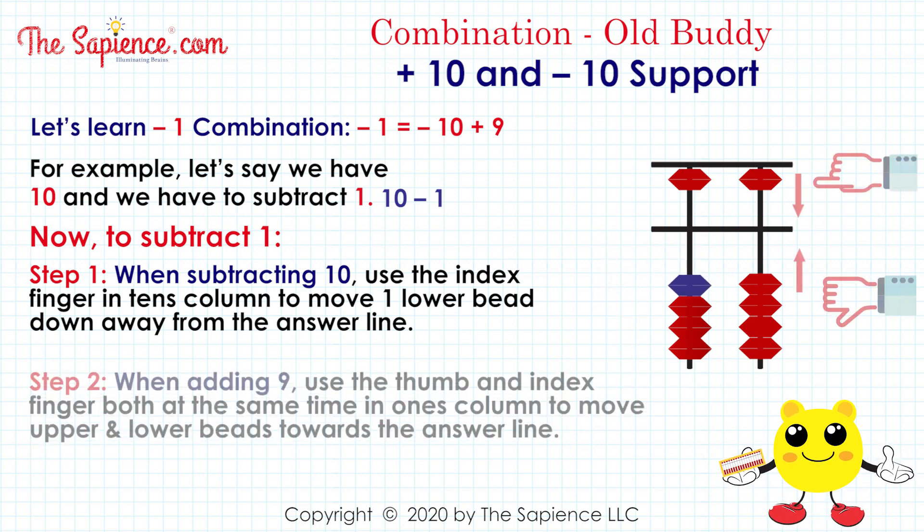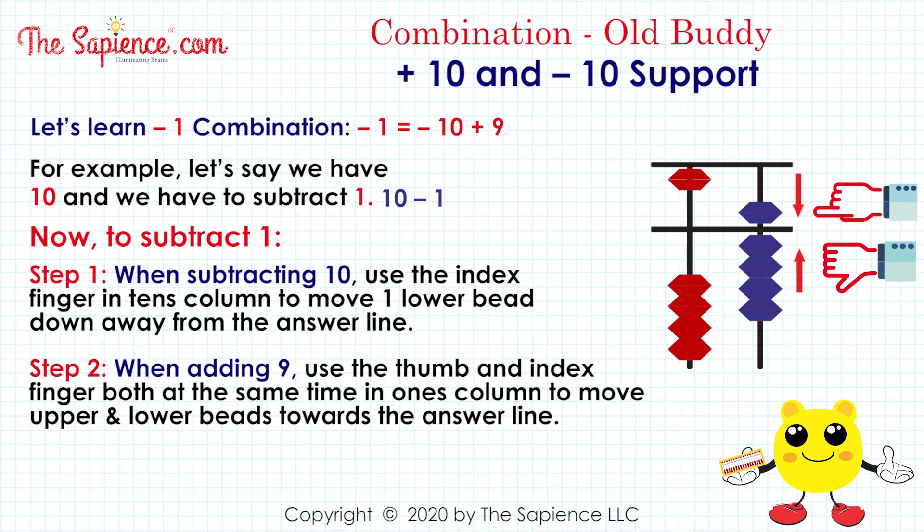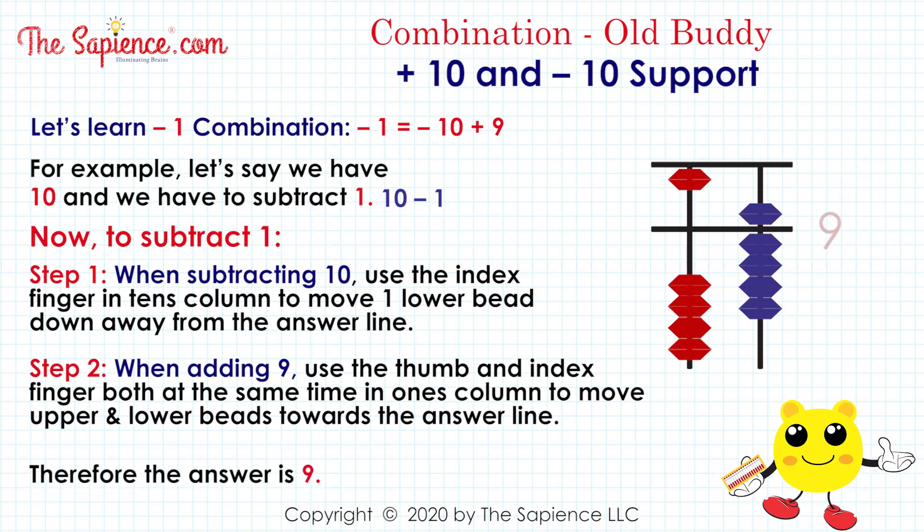Step 2: when adding 9, use the thumb and index finger both at the same time in the one's column to move the upper and lower beads towards the answer line. Therefore the answer is 9.